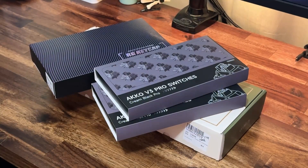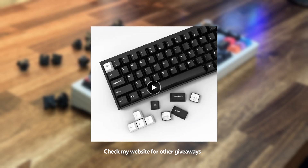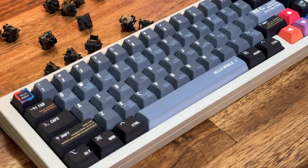If you're new to this channel, welcome — glad to have you here. I do have a giveaway going on on my website right now for all black keycaps. And if you join my Discord, you might be able to join another giveaway. We'll talk more about each part of the keyboard.